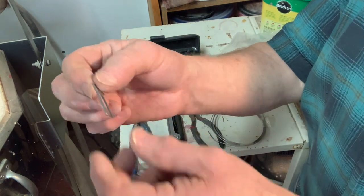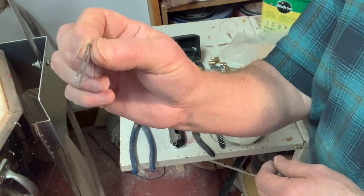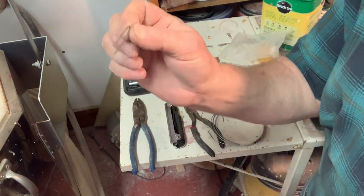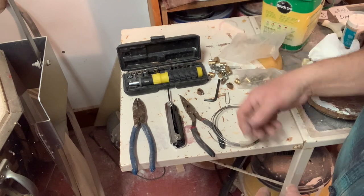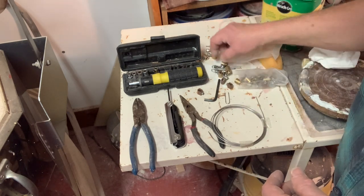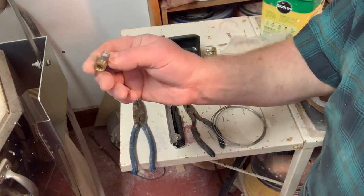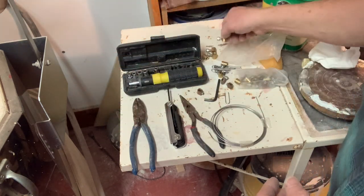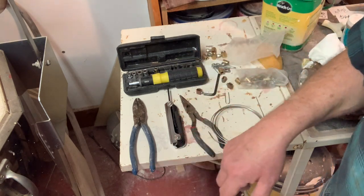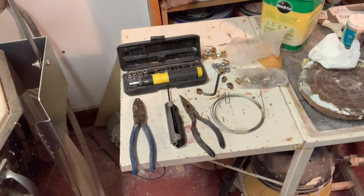They actually sell you little loop pins to do that job — you pin the elements in with these. You should always have some of these on stock. It holds the elements in place. Your kiln may be different, but you just have to figure out how to open up the box and what you need to do to release these elements.